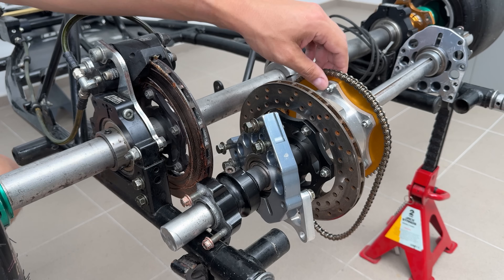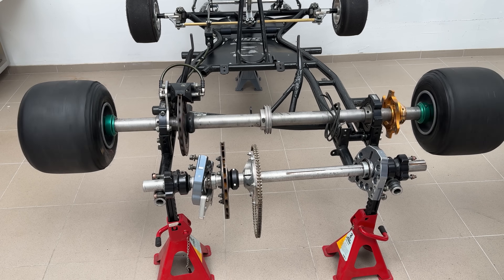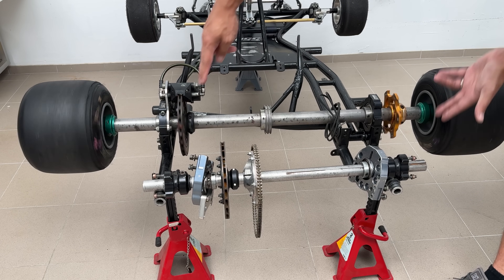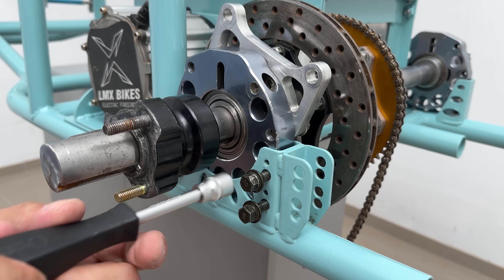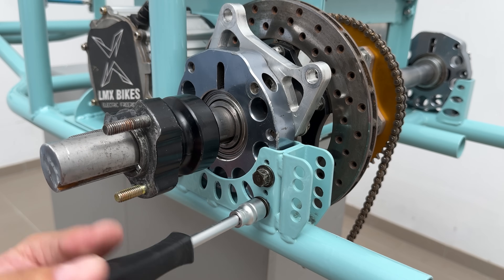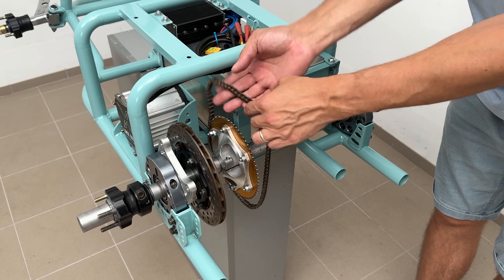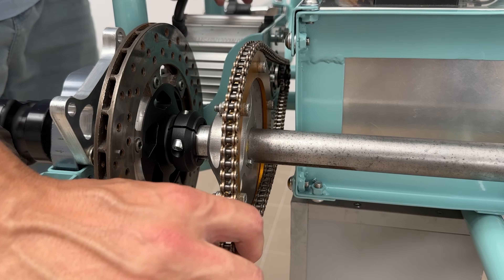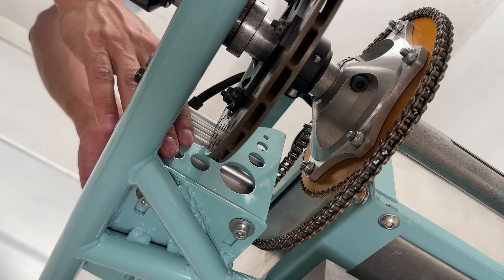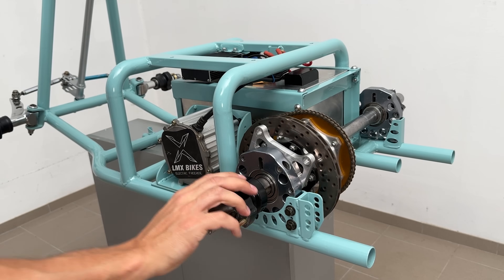I had to relocate the sprocket because originally it was on the opposite side. The most noticeable difference was the length, which I shortened by about 40 cm. Using the original go-kart bearing carriers and frame brackets, installation was as simple as securing a few bolts. I placed the chain on the motor's 40-tooth sprocket and then on the rear 68-tooth sprocket, then pushed the motor forward to tension the chain and secured the motor mount bolts.